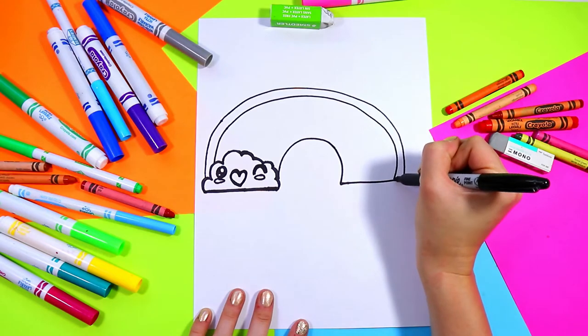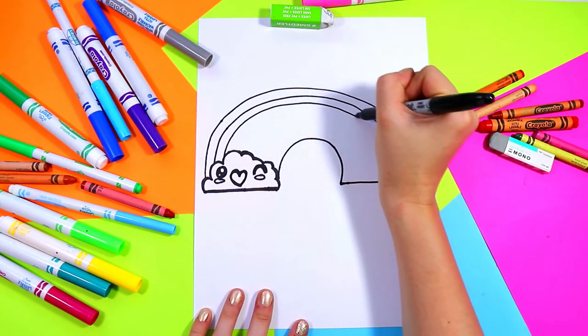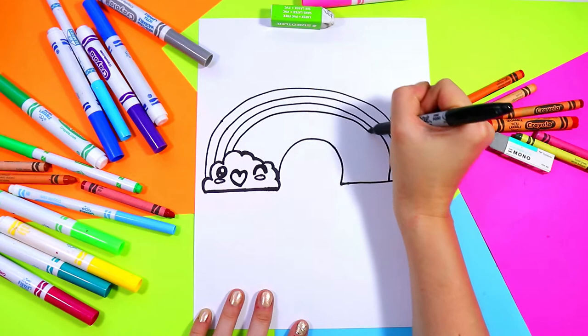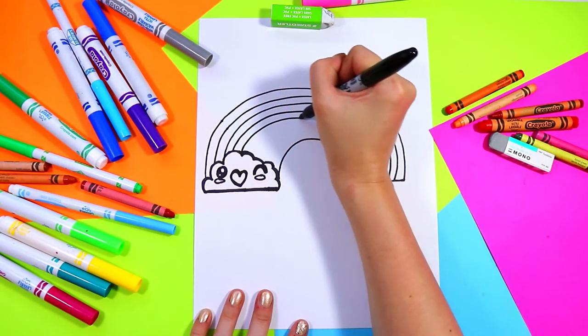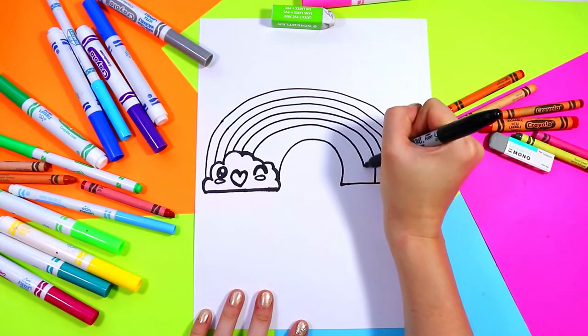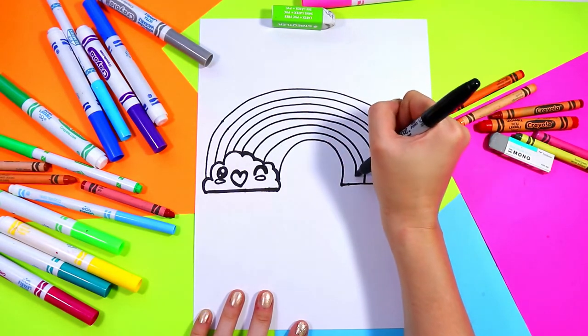So we'll add a stripe for red, orange, yellow, green, blue, indigo and violet.